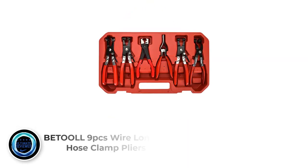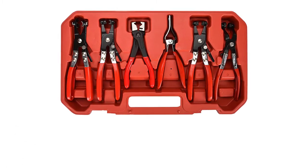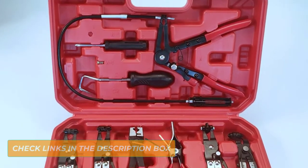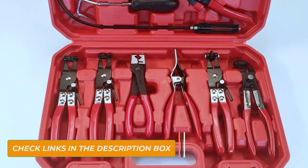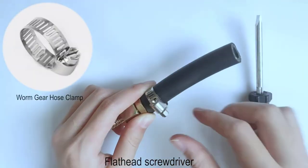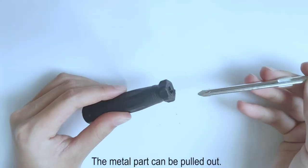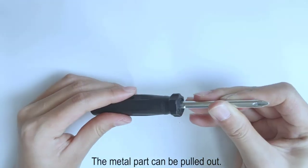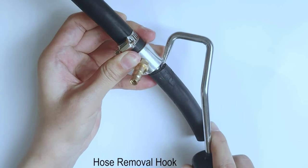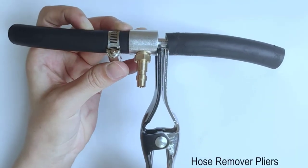Number 2: Betul 9 PCS Wire Long-Reach Hose Clamp Pliers Set. We named this Betul 9-Piece Set as our best pick because it will equip your garage for just about any repair job that requires you to remove hose clamps. Inside the sturdy-looking case are 6 pairs of regular pliers, including swivel jaw and cross-slotted jaw fittings, a set designed to work with click clamps so you can reuse them, and one with handles at a 45-degree angle for reaching tight spaces. The company also includes a set of flexible long-reach pliers to help you access harder-to-reach areas in your vehicle's engine bay, and a tool designed to help you pull tight-fitting hoses off of hard lines once the clamp is removed.